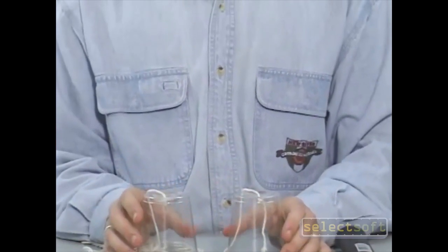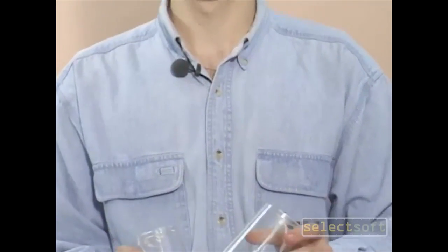The next part, you need a friend. Have your friend take one cup while you hold the other cup up to your mouth. Make your friend walk far enough away so that the string becomes taut or tight. Now, while you talk into the cup, have your friend listen and see what he hears. Hello? Hello? Can you hear me?